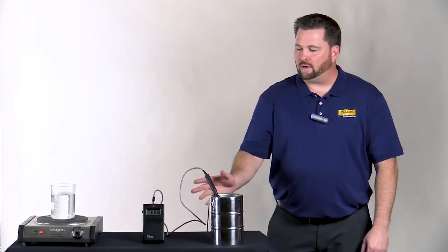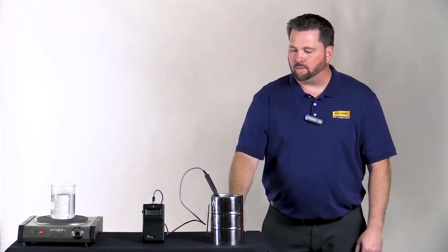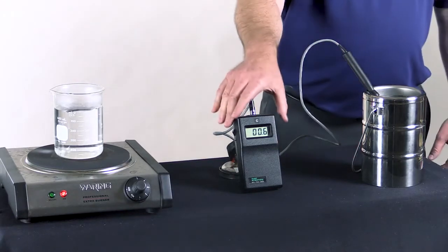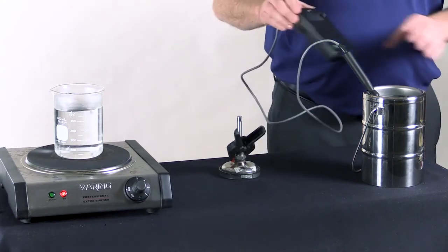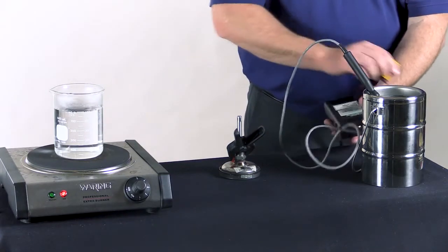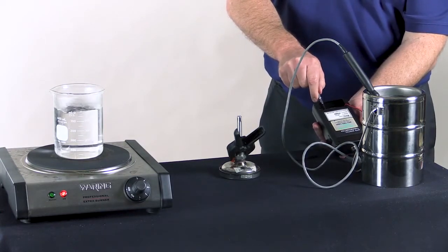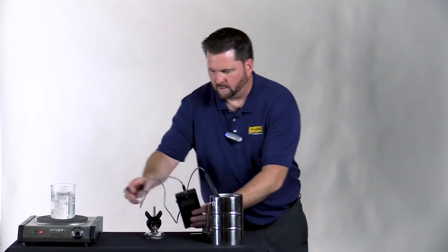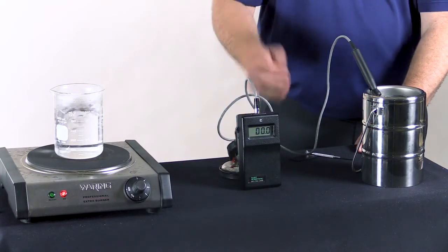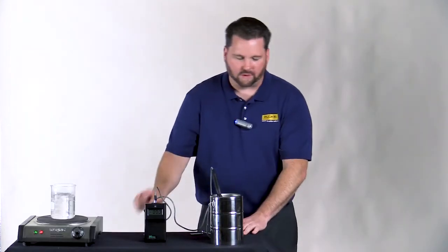I've got the unit under test sitting in an ice bath. Right now you can see we're measuring approximately 0.6 — a little bit off from where we want to be. I've made a quick adjustment and now we're right at about zero on the ice bath.